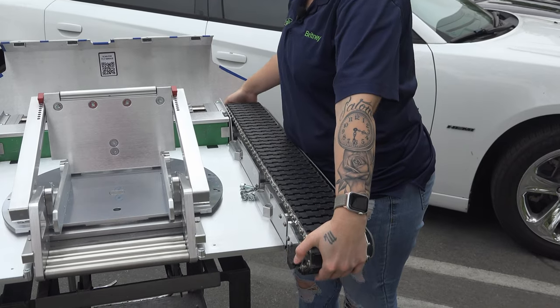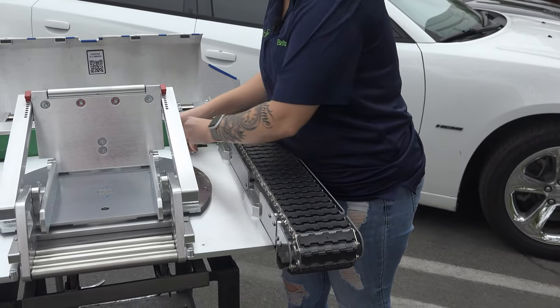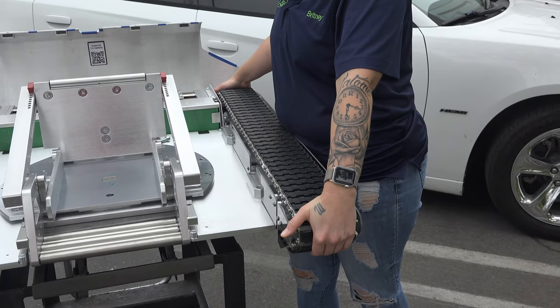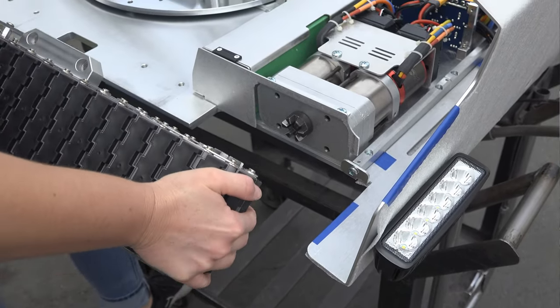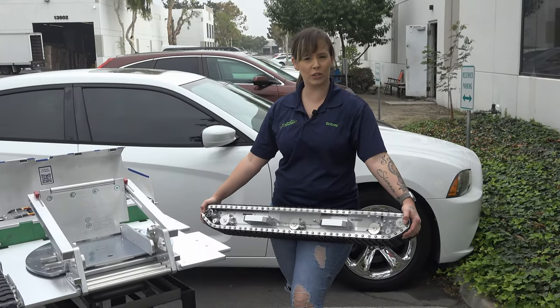We're going to slide the railing assembly out straight — let me move these screws so I don't lose them. And now I'm just going to slide it out straight here, and it's as easy as that.